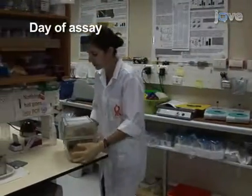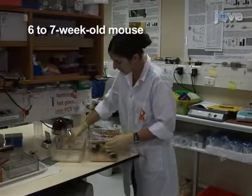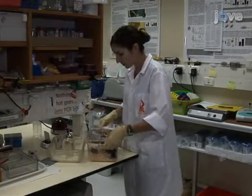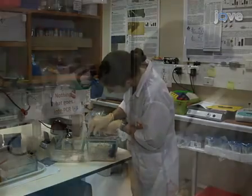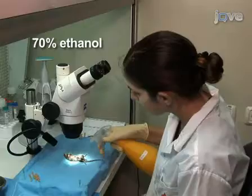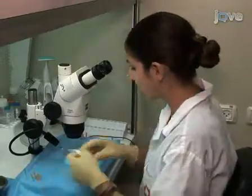On the day of the experiment, euthanize a 6- to 7-week-old mouse by a standard ketamine and xylazine injection. Bleed rapidly through the neck arteries, followed by cervical dislocation. Begin the procedure by wiping the animal with 70% ethanol in a sterile, laminar flow hood.